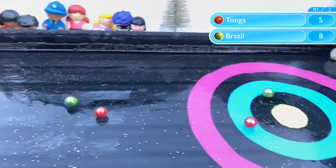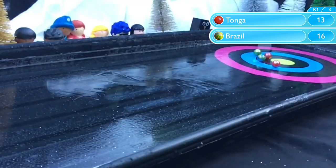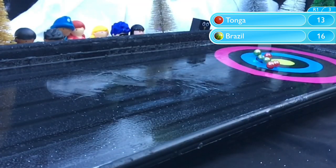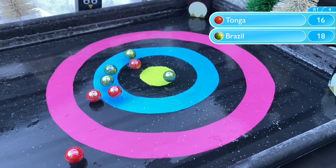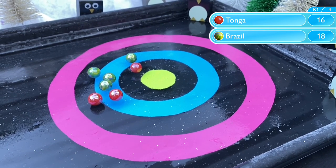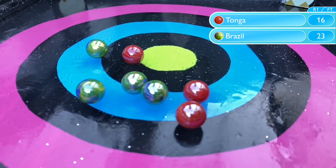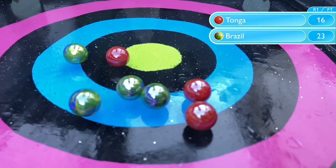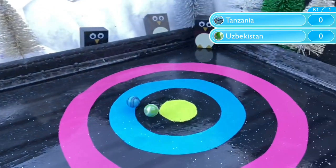Perhaps Tonga and Brazil have had the advantage of watching other teams, as they both score with their first marbles and with their second. Brazil taking the lead 16-13 for Tonga. And they've closed the gap 18-16 with one marble left each. But Tonga failed to hit the target. Not a great one for Brazil either, knocking their marbles away from the centre — but it's still enough to advance 23-16.